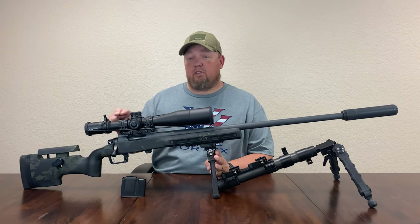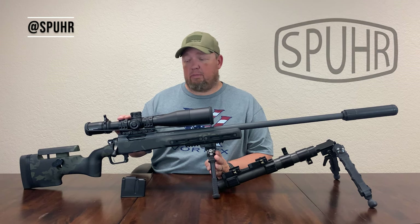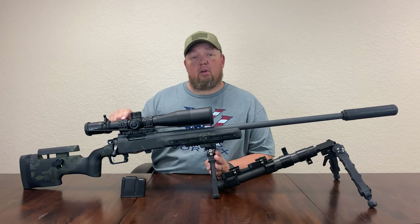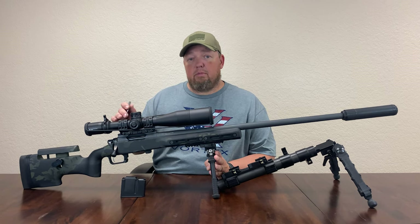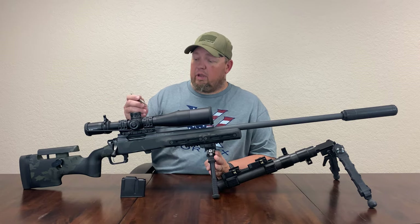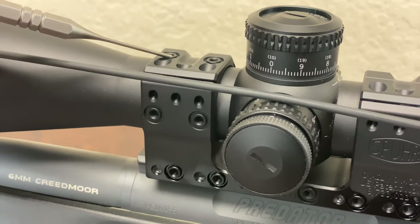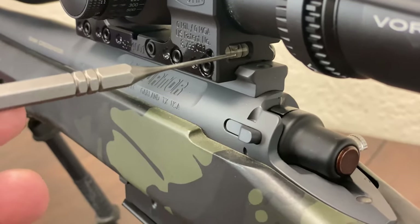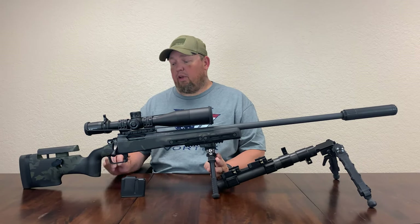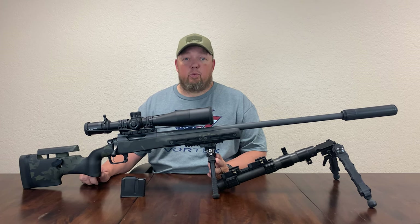The next component is our Spur mount, specifically the Spur ISMS, which stands for Ideal Scope Mounting System — and it truly is that. This model is the SP4001, which is a 34mm mount. It is machined from one piece of material for perfect concentricity. It offers additional accessory holes, so for example if you wanted to run an RMR or a laser rangefinder on your optic, you have the ability to do that. It also features an integrated bubble level. I am extremely pleased with the machining and how well that scope mounting system is made. If you have not had the opportunity to see a Spur mount first-hand, I can assure you, you will be impressed with it.